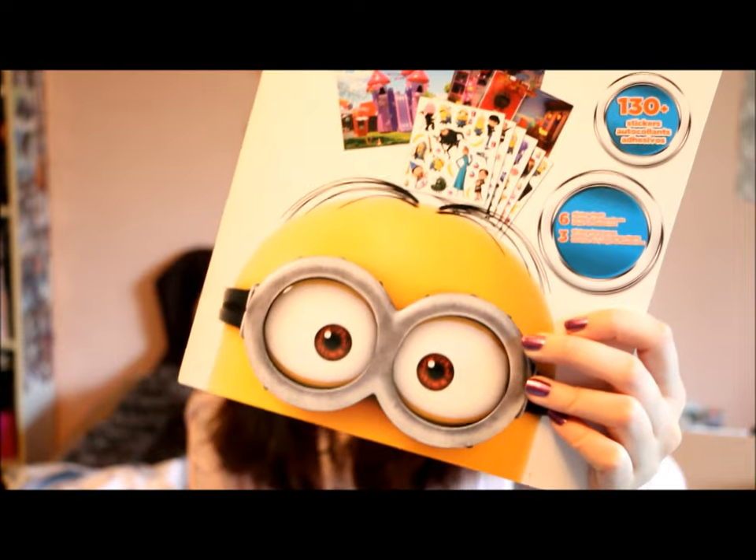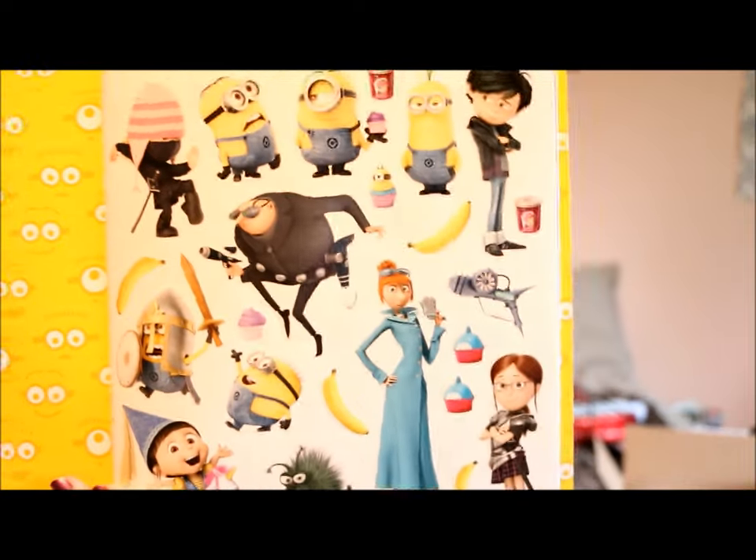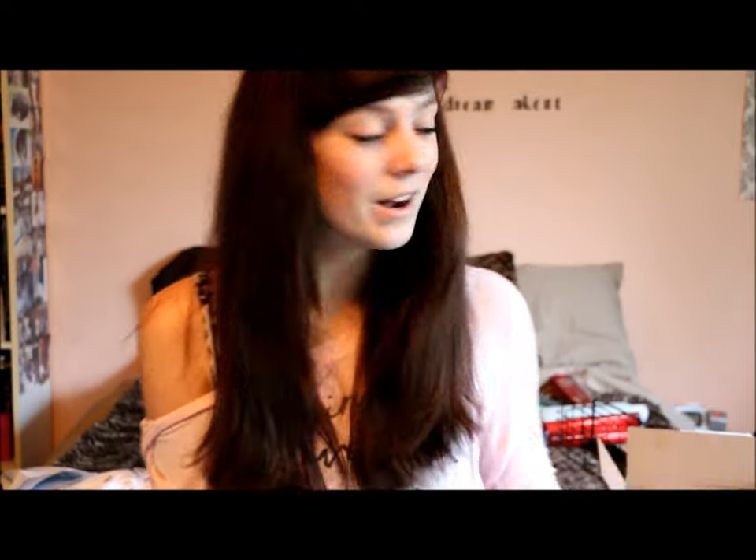I also saw that this sticker book was on clearance for a dollar, and of course it's Minions. I am the 18-year-old Queen of Minions. It's really cute — it has 130-plus stickers, they are all different on each sticker sheet. They also have these themed scenario sheets, but I mainly just want the stickers since it was on clearance.